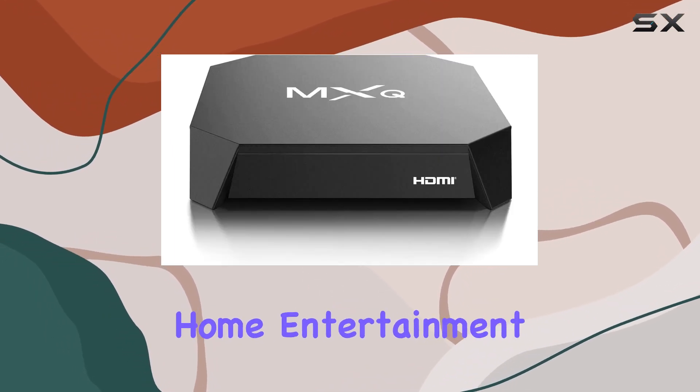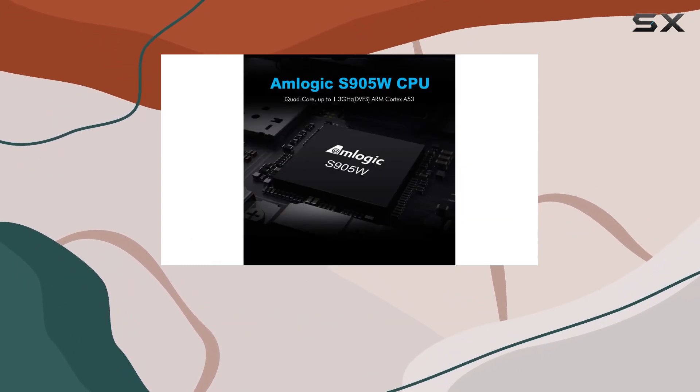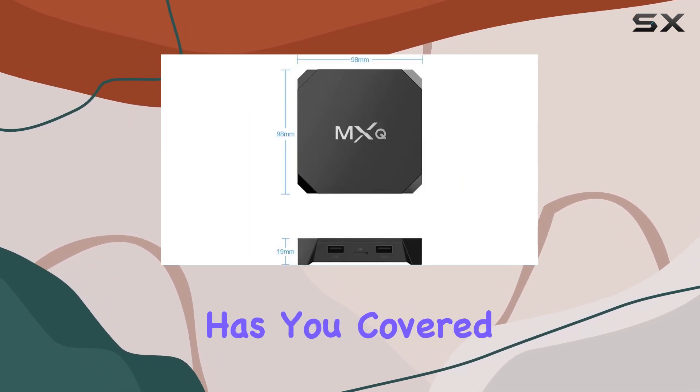In summary, the MXQ Android 7.1 TV Box is a feature-packed device that brings your home entertainment to the next level. Whether you're a gamer, movie enthusiast, or just looking for a reliable streaming solution, this TV box has you covered.